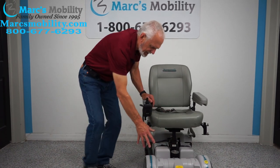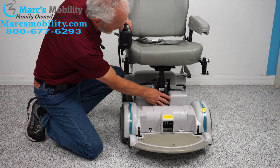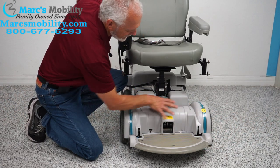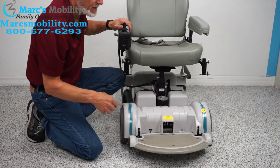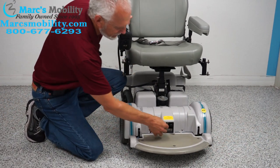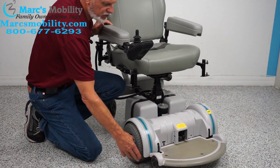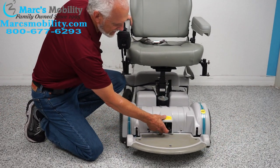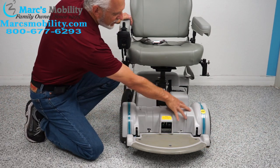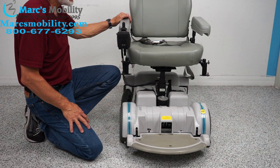You have your rounded foot plate, which Hoveraround is famous for. You can see the motor right here for the seat lift. There are two levers — there's a motor here and a motor on this side. This is where you put the chair in neutral. If you had to roll the chair, you'd turn the power off, but even with the power off you can't roll it. If you push the two levers down, now you're in neutral on both sides. When you're done rolling it, put the two levers back up — now you're back in gear. Turn your power back on and you're ready to go.